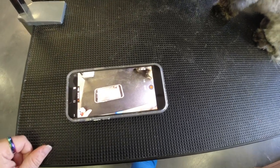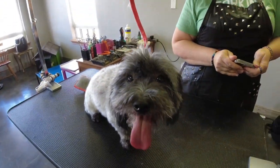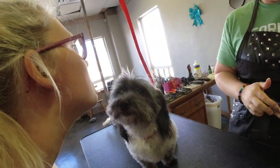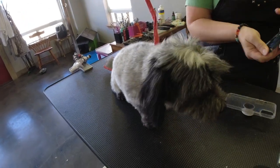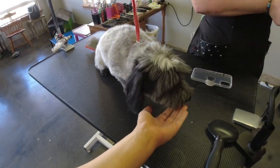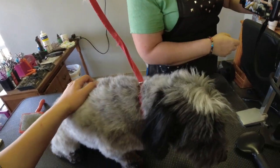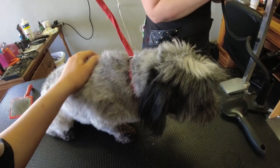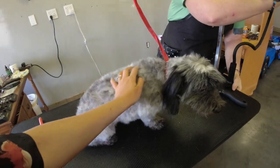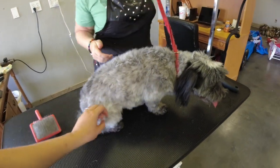So look at that — I can set my phone. I gotta take this case off because it doesn't fit in the new arm. And I can put my phone in here like this, and I can actually keep an eye on what I'm doing.